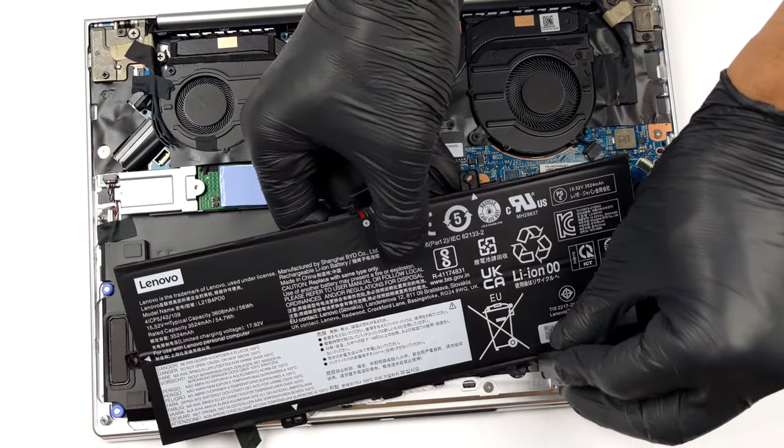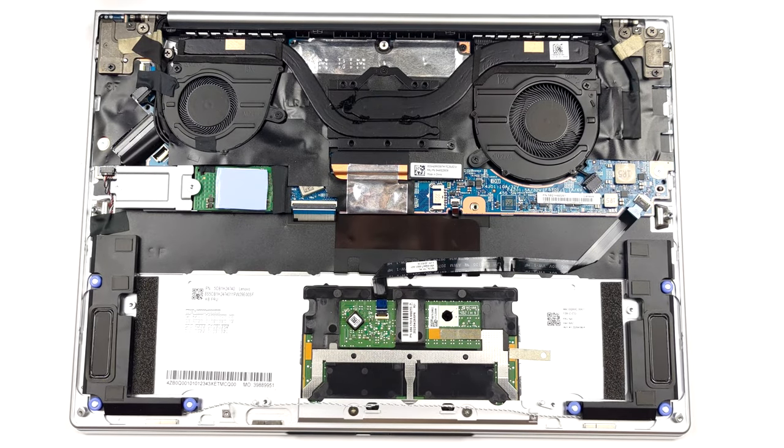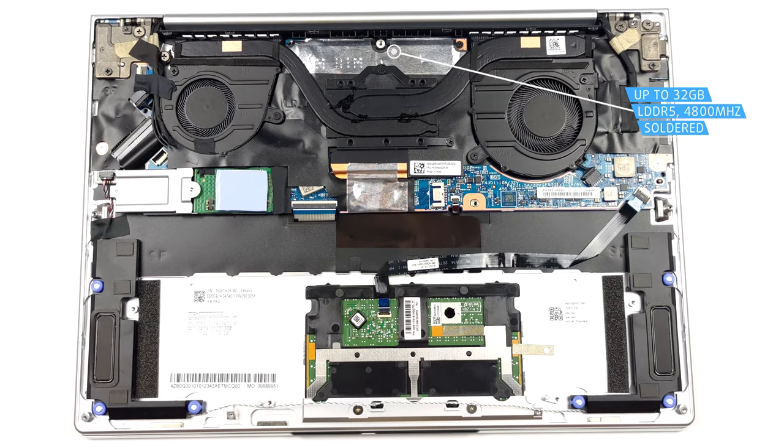As you can imagine, the memory is soldered to the motherboard. You can pick from configurations of 8, 16, and 32GB of LPDDR5 RAM.